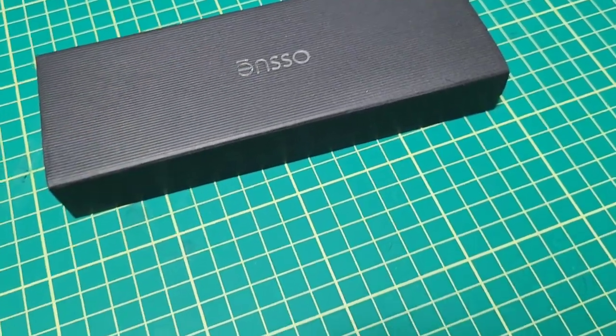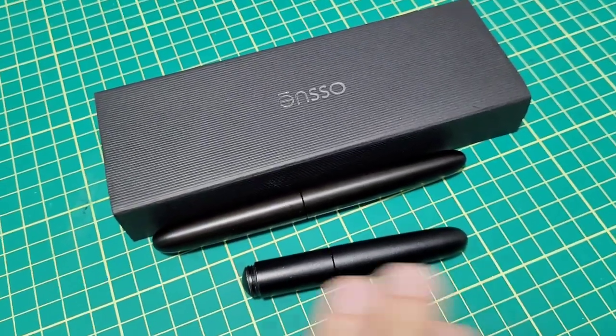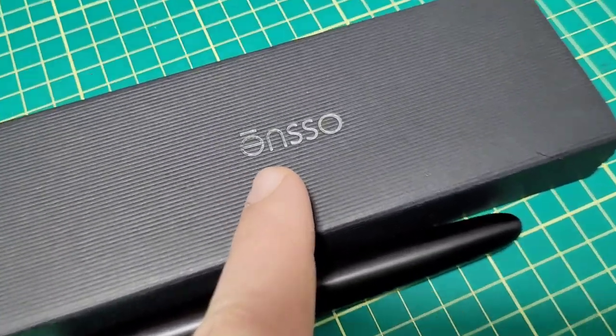Normally when I think of Enso pens, I think of pens that are clean, simple, minimalist, not too flashy. Well, that all changes with what's inside this box.